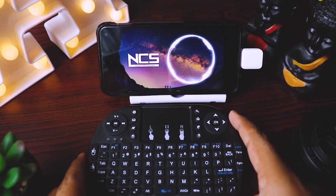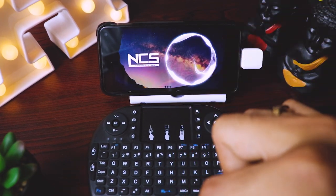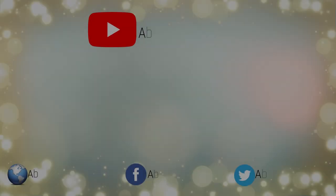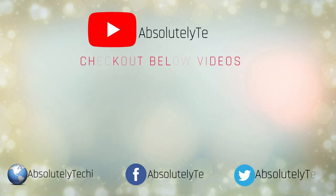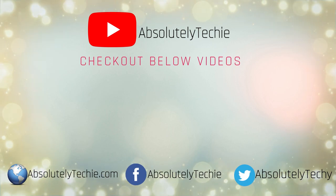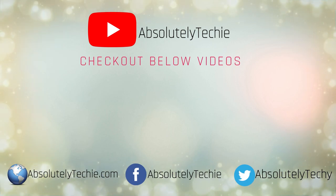I hope you would have liked the video. All the links are in the description below. If you appreciate my efforts, please hit the like button and give me a visit on the platforms below. Thanks again for watching and I'll see you in the next one. Peace.